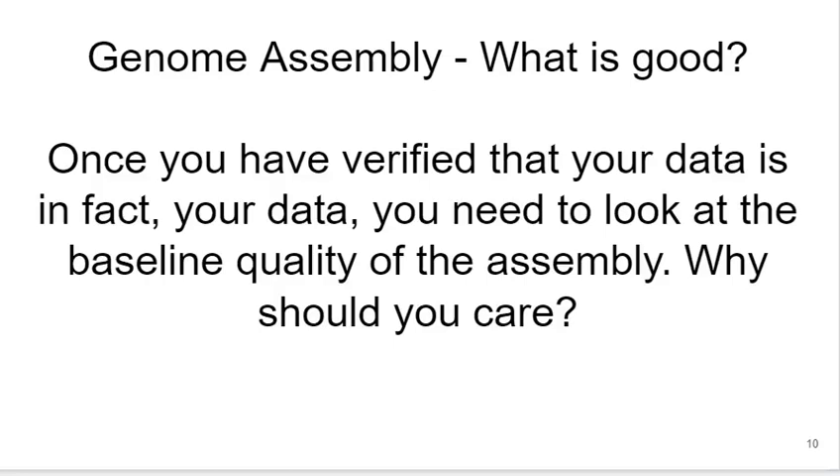I'm Lauren Laundin from Keene State College, and this is a short video lecture on fundamental metrics that one can look at to determine the quality of a genome assembly — just a couple of the simpler, easy-to-look-at metrics.